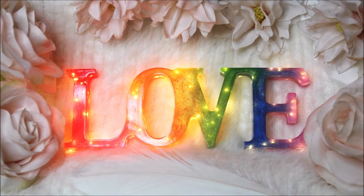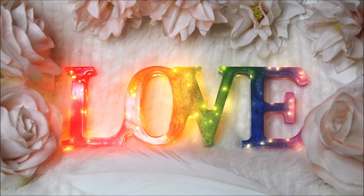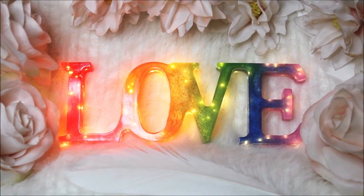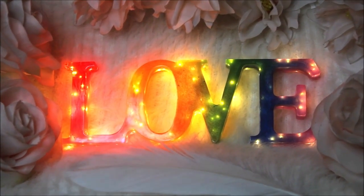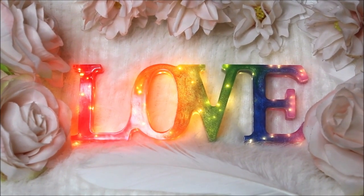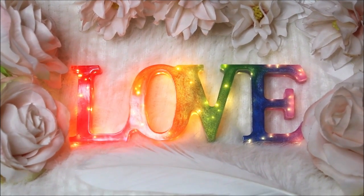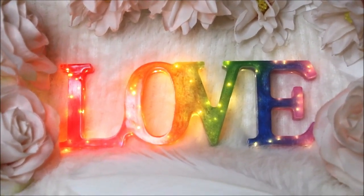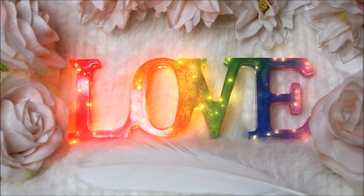Welcome back to my channel Creative Art, I am Nilema. In today's tutorial we are going to make this beautiful and colorful resin night lamp. This is how it looks when it is lit in light, and this is how beautiful and glowing these night lamps look when the lights are turned off. This resin night lamp is made with the same resin and the same mold as in our previous video, just this time we are going to add some extra fairy lights so that we can get this beautiful glowing lamp. Do watch the complete video to make this resin night light yourself.